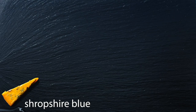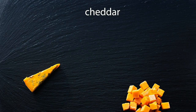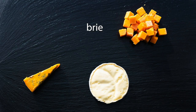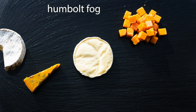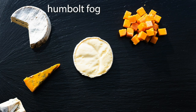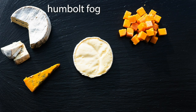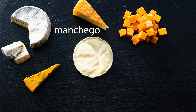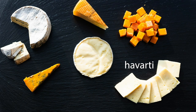When it comes to charcuterie boards, I like to include a few different types of cheese for a variety of flavors and textures. Typically an aged cheddar goes really well with some soft cheeses like brie and blue cheese like Humboldt Fog and Shropshire Blue, as well as harder cheeses like Manchego, Gruyere, or even Havarti, which I would say is a medium cheese.